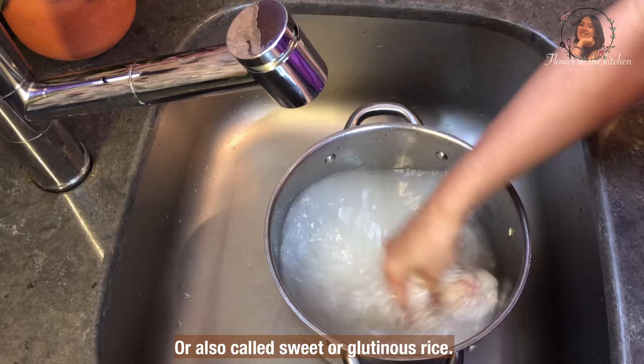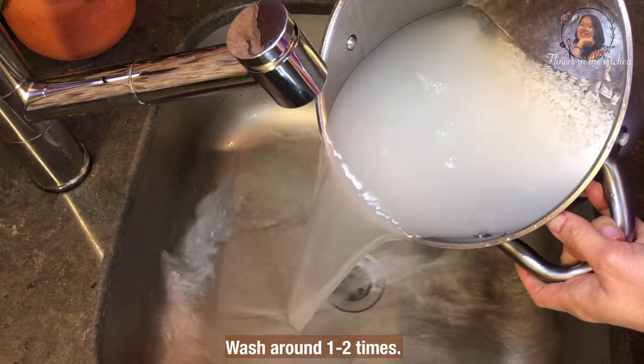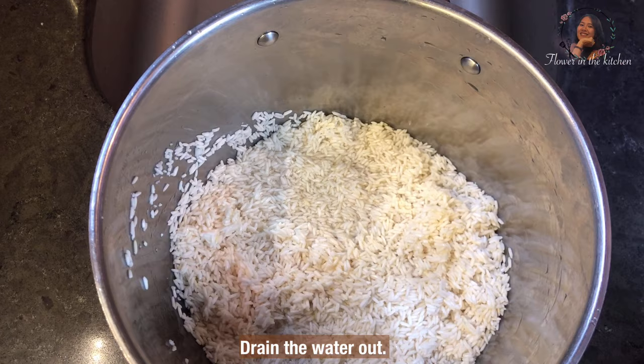Today I will cook 500 grams of sticky rice. Wash around one or two times, then drain the water out.